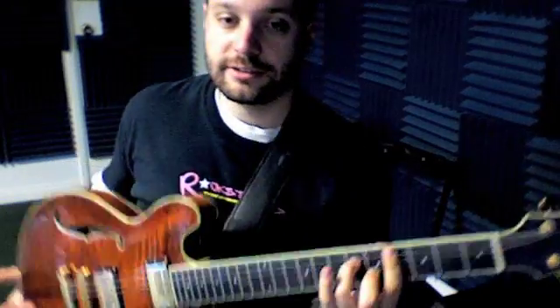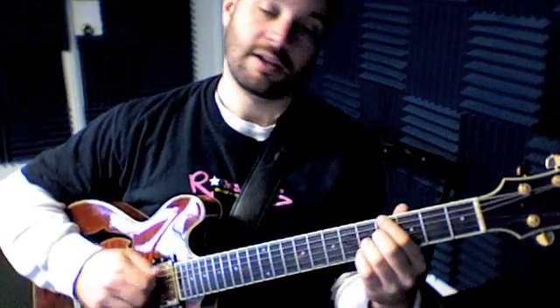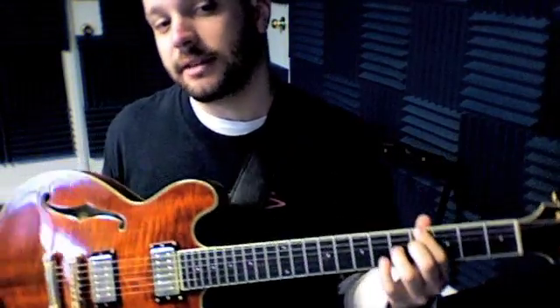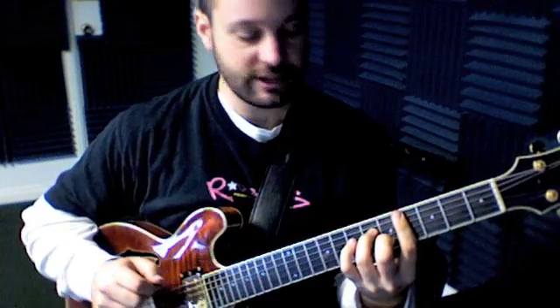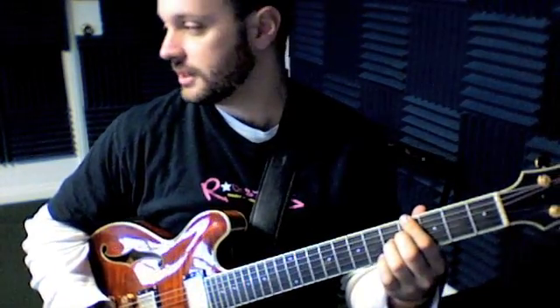Then we're going to go back down to the C-sharp minor 7 chord, then A major 7, and then G-sharp dominant 7. Now that's not in the scale, but it sends us back to that C-sharp real nice. So one more time: C-sharp minor 7, D major 7 sharp 11, C-sharp minor 7, A major 7, G-sharp dominant 7.